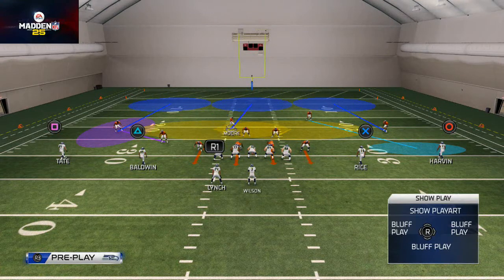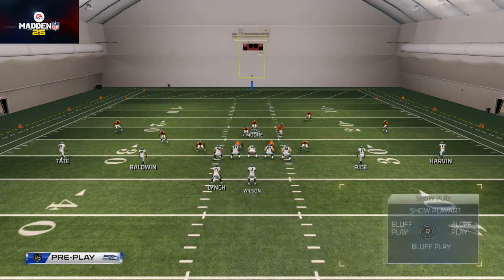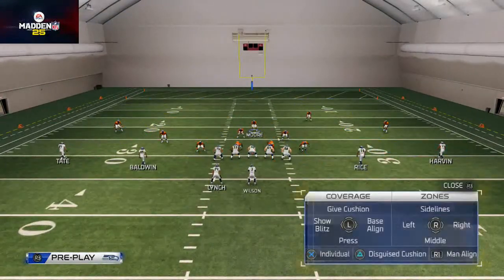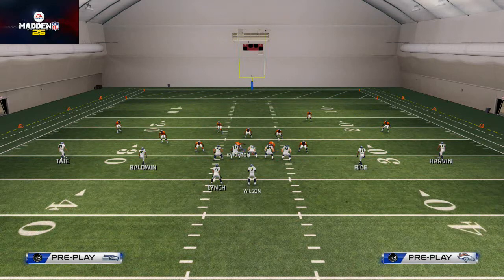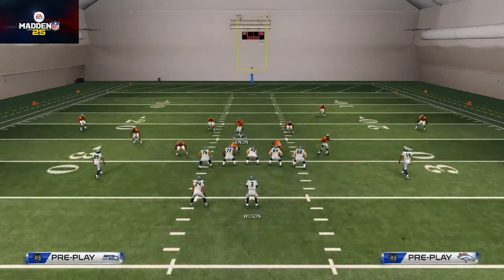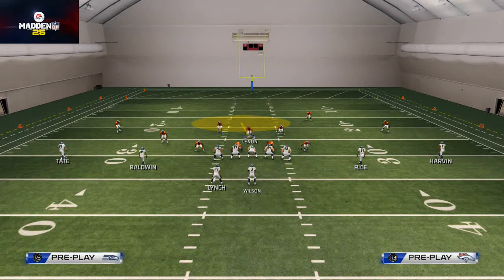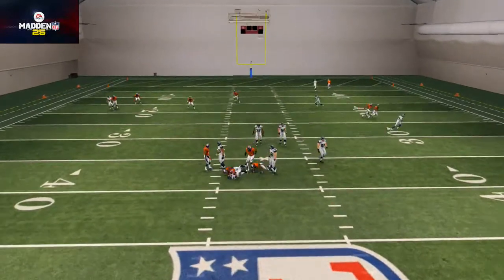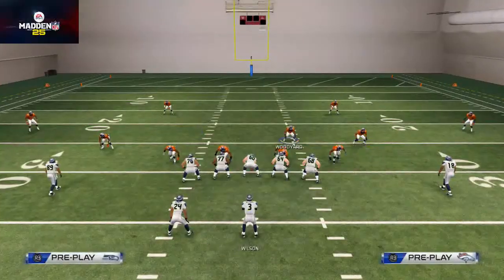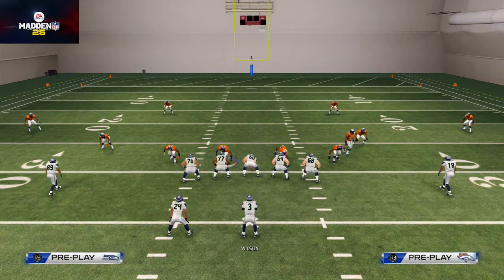I'll typically bring the safety into the box, put him in a hook zone, man the line, then baseline. You see how we spread the zones. Depending on how the zones spread, the linebacker actually gets the in-depth middle. Then I'll use the linebacker, snap the ball, and you'll see it's just a four-man base rush. It does a nice job against a lot of things — it's a very basic play.